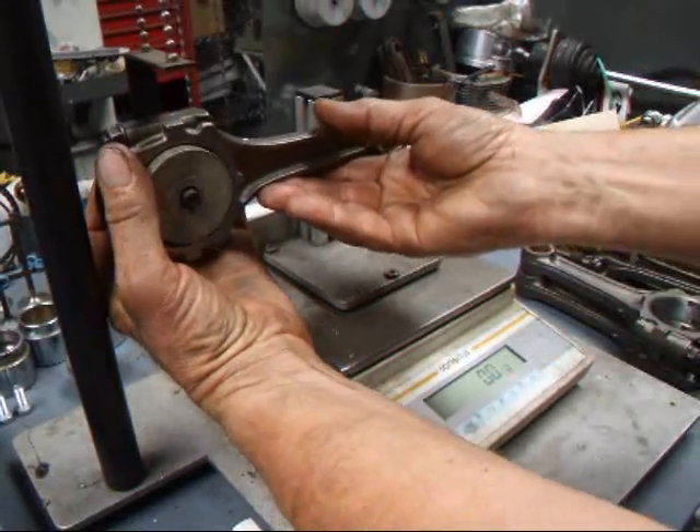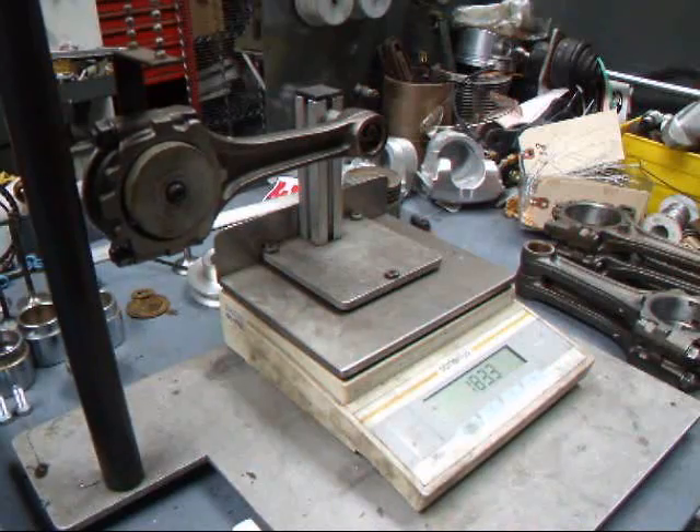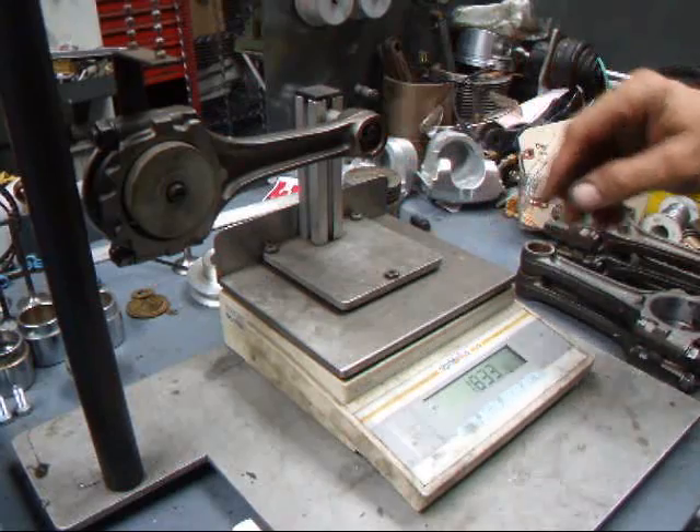First thing we want to do is put the rods on the scale. We want to check the small end for size, and then we'll check for total weight after that.